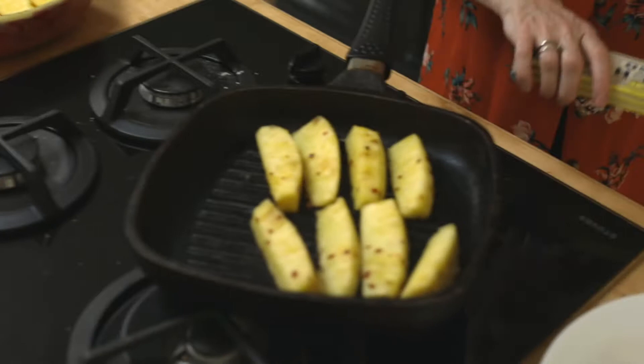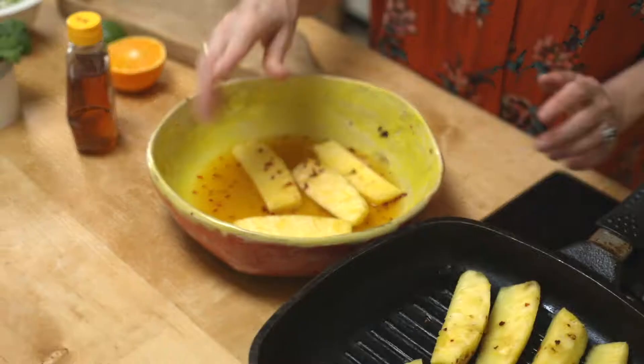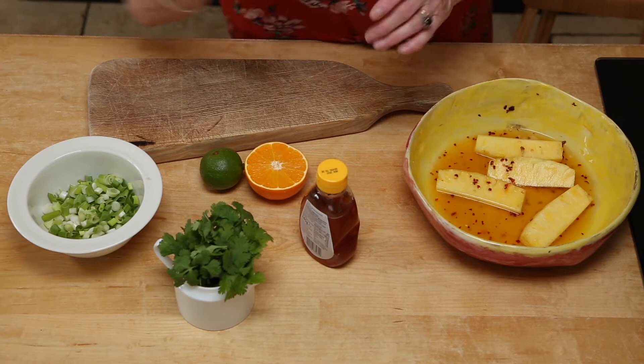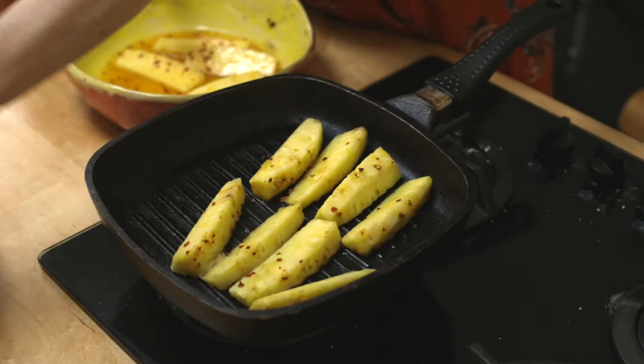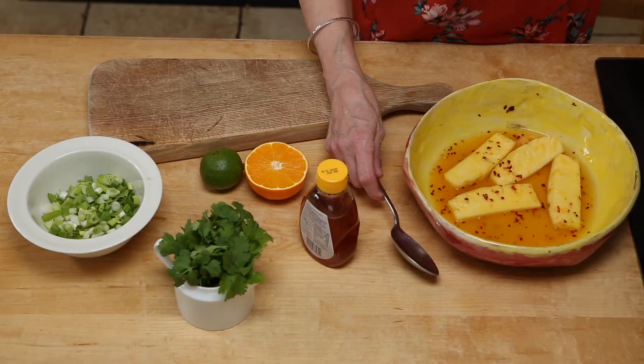You need pineapple for this, and you can either use canned pineapple — I love cooking from the store cupboard — or you could use fresh pineapple. In this bowl here, you want to peel your pineapple, cut it into wedges, and throw it into a bowl with some honey and also some orange juice. These flaky bits are a little bit of dried chili, which you can keep in your store cupboard. Get a pan hot — if you've got a griddle pan, that's really nice because you get pretty little lines. If you haven't got a griddle pan, it really doesn't matter.